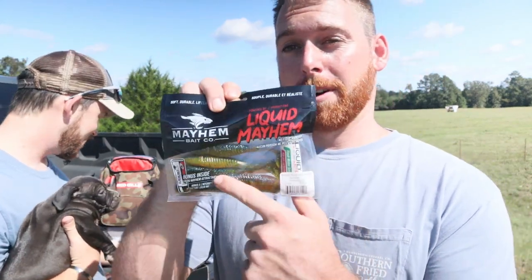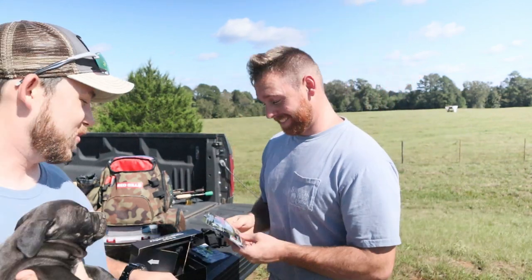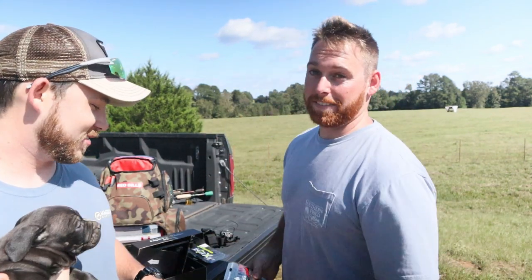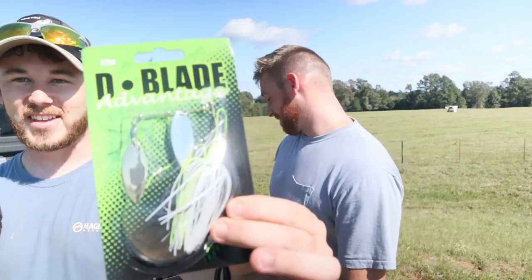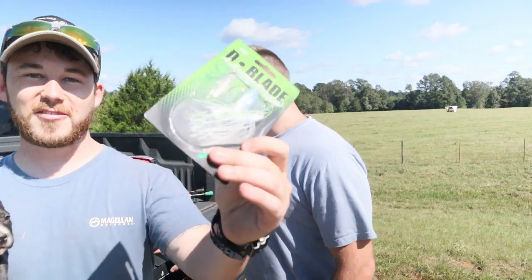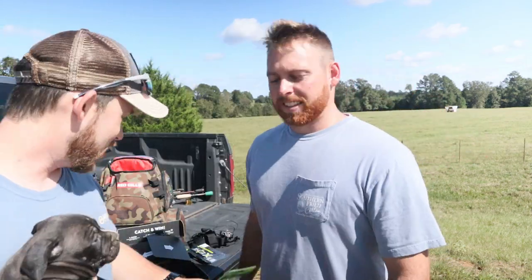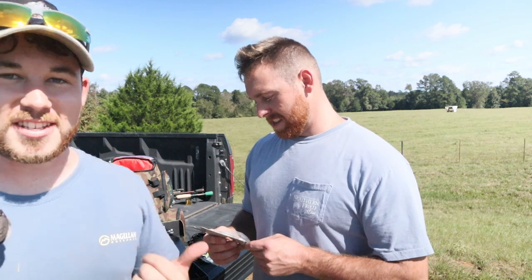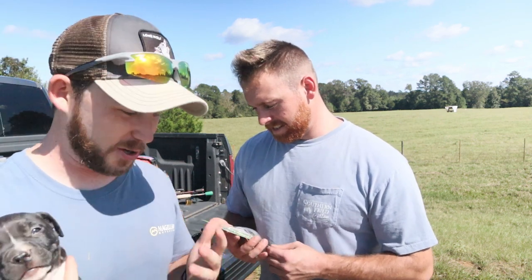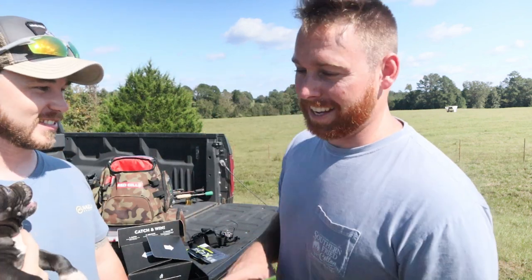You got some Mayhem — Liquid Mayhem. You put that liquid on them and the fish bite it right when it hits the water. Yeah, it's a baitfish-scented formula I think. And then he's got my favorite — the D-blade spinnerbait. I just have a feeling this thing is going to steal the show today. This thing just looks so freaking sick. So we're going to be using all these baits today and try to catch a bass on them. That's like crack for a big mouth bass.